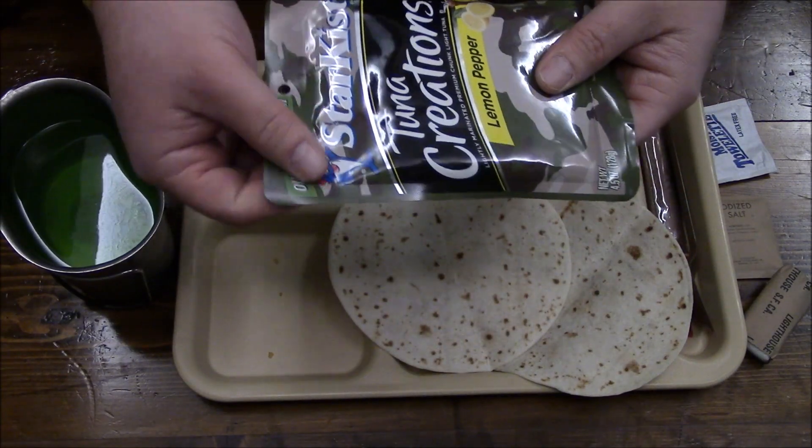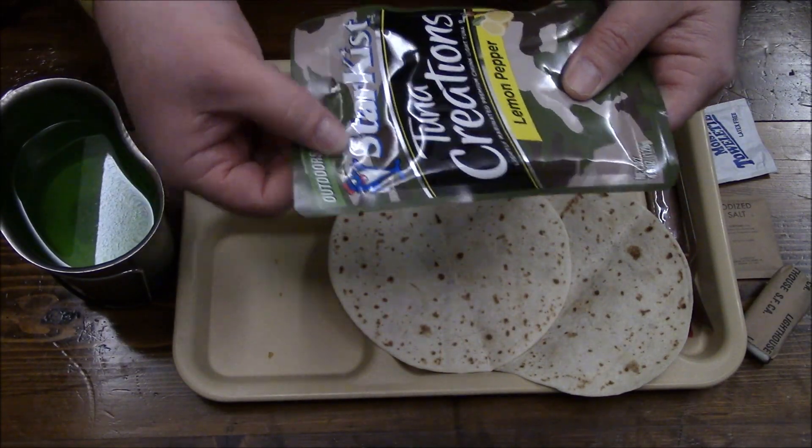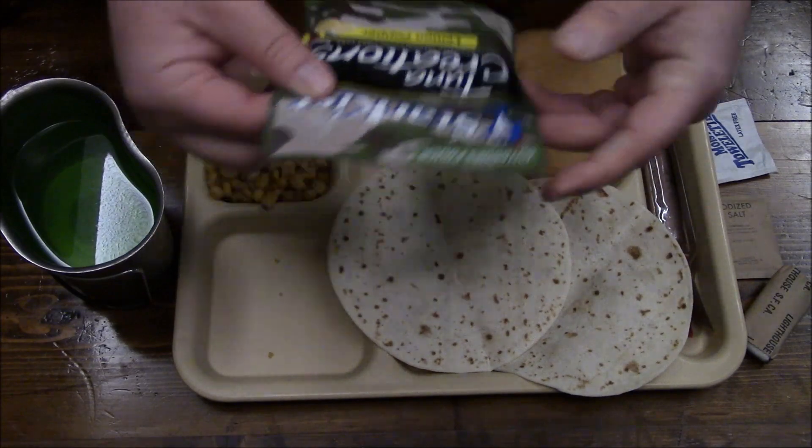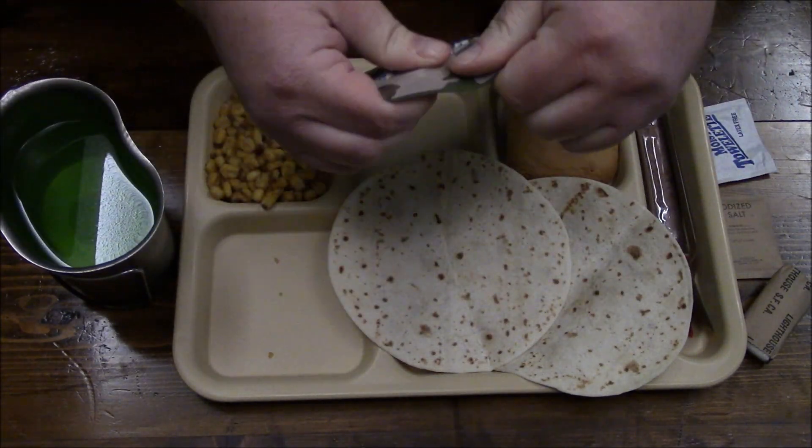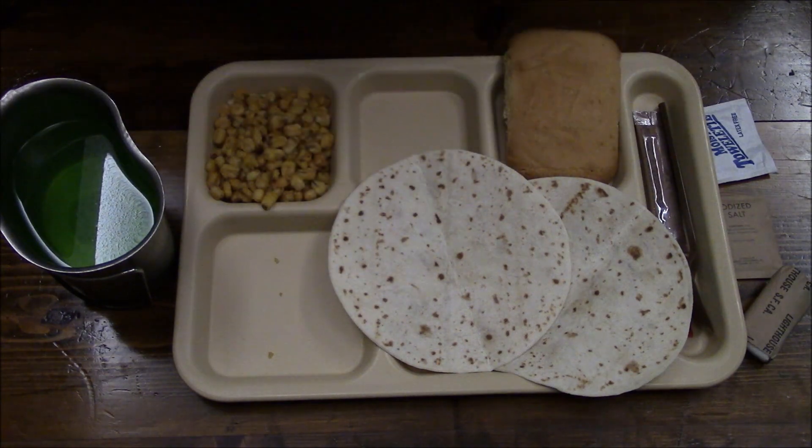These can always be a challenge because they usually pack these all the way up until the tear notches, just like that. You can try to force it down as much as possible, but you're rarely ever going to succeed.